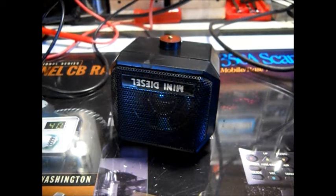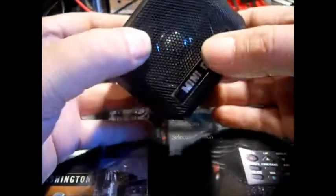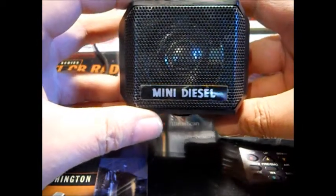Hello there, YouTube. This is my volume control knob. I'm putting it in my little mini diesel speaker. This is a nice little speaker. At the time I bought it, it was probably on sale around $10 or something.